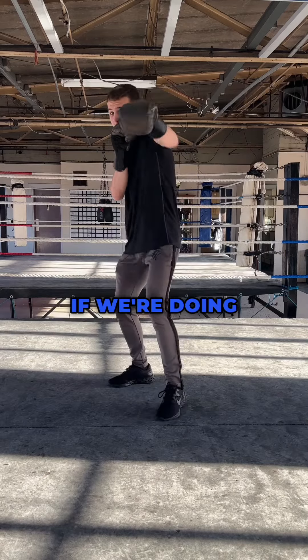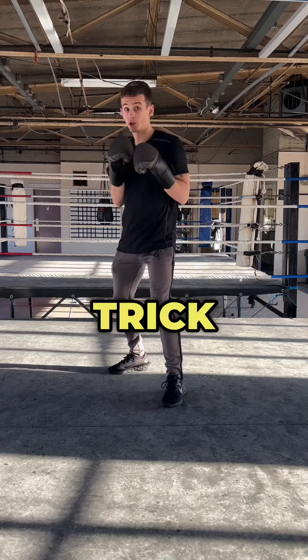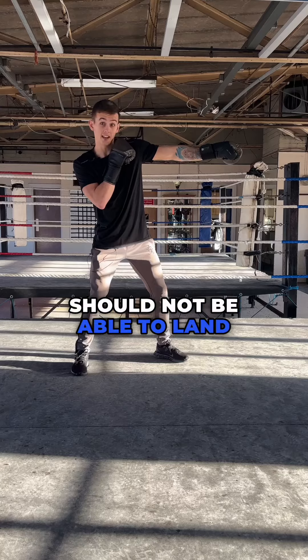Now, I already know what you're thinking. If we're doing that, surely we can get caught with a left hook around the side. But the trick is, if you've got someone at your jab range and you've got a nice long jab, then really, that opponent should not be able to land that left hook.